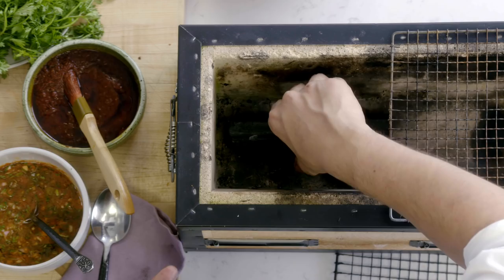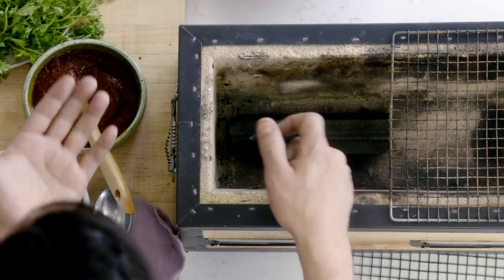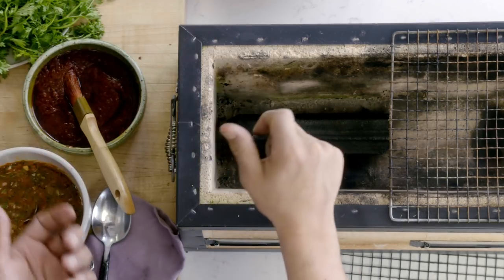There are also restaurants that use the charcoal and directly touch protein. They would make sushi to impart a nice little smoky flavor but still keep the fish raw — they would grab the charcoal and just touch the fish with it.